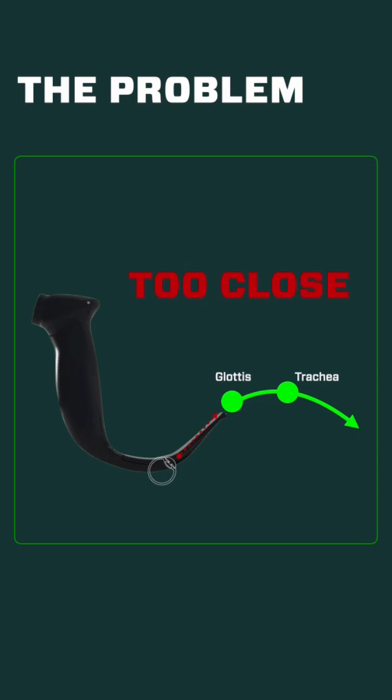The most common problem and difficulty that people have is that they just insert the blade too deep and they're too close to the glottic opening. They get this great view of the glottis that fills the screen, but then they try to deliver that tube and they don't have enough of a pathway — there's not enough room — and then when it arrives it's kind of banging up against the anterior tracheal rings. That's really just an alignment problem and it's an easy fix.